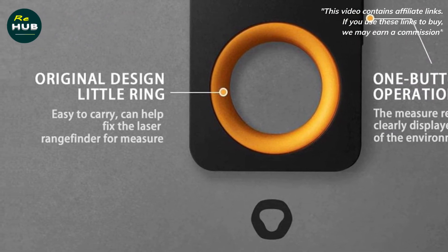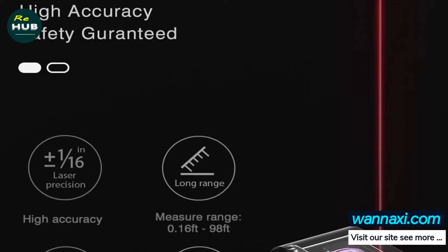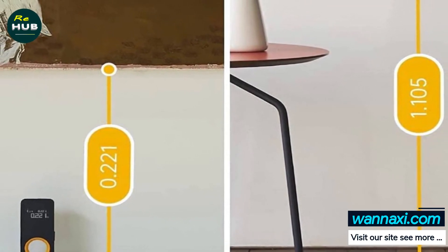Mini-size: the small body and compact design fit in hand perfectly, providing a comfortable grip and convenient operation. Weighing only 1.3 ounces, it fits easily in a toolbox or you can carry it everywhere.